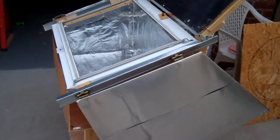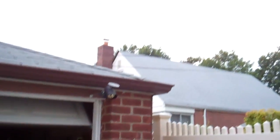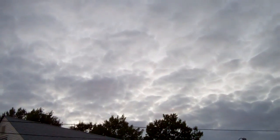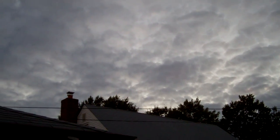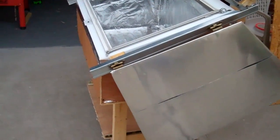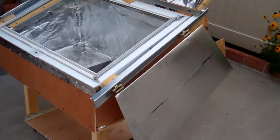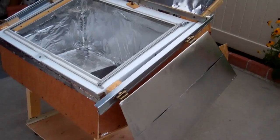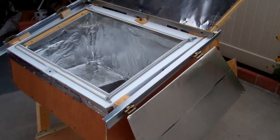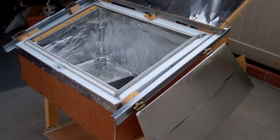There are days when the sun is not too strong — like today, you have a lot of clouds — and the solar oven is not going to work well on days like this. So you have to make the temperature as high as possible so that in case the sun is hidden by clouds, the temperature wouldn't drop too quickly.